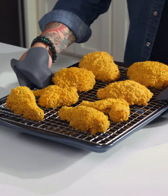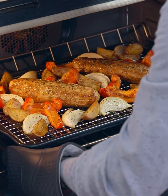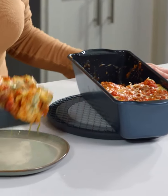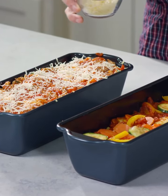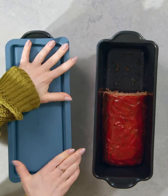The half sheet pan with rack works great for baking oven fried chicken and sheet pan meals without all the mess. The long loaf pans are great for bread or lasagna. You can make a meaty lasagna and a veggie lasagna at the same time so there's something for everyone. Or you can make two meatloaves and serve one for dinner and freeze the other for later.